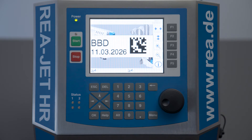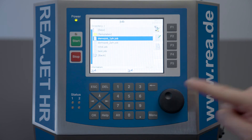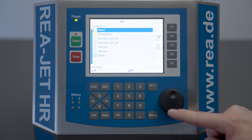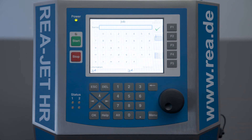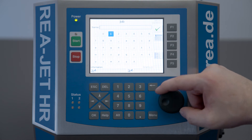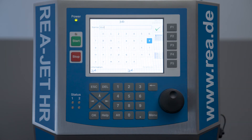To do so, you go to Menu and then Job. We want to create a new job. I also want to give it a name — I'm going to call it BBD, which stands for Best Before Date. I confirm with F1.